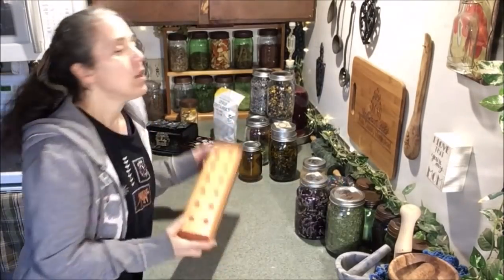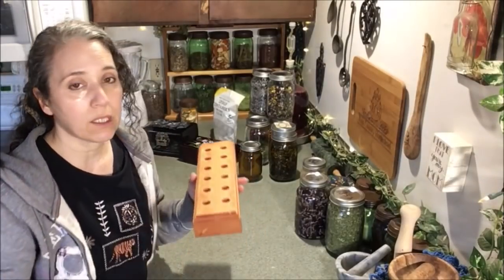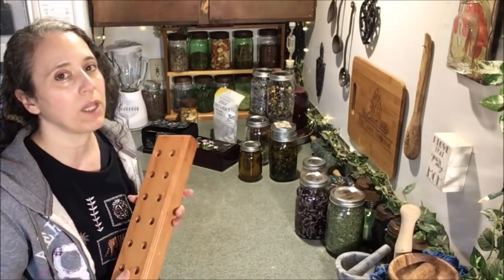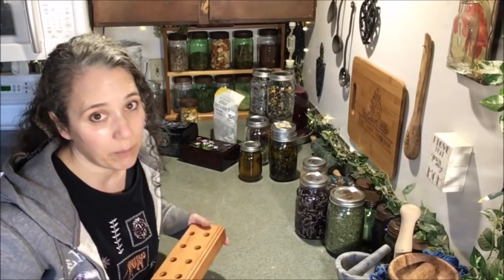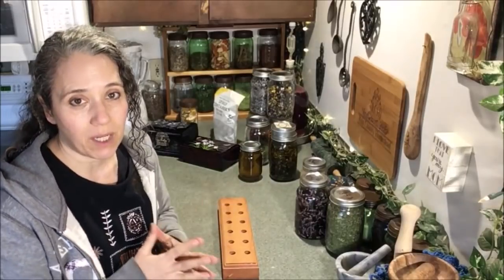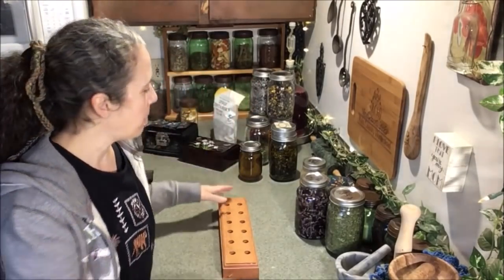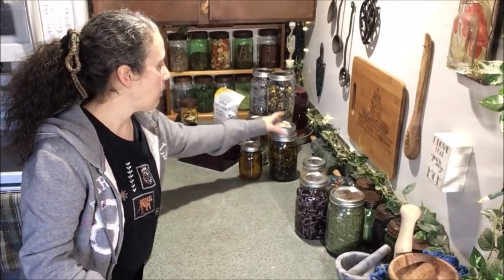Right here I have the lip balm container holder that Mr. Rain made for me. When I'm making a bunch of lip balms, I just stick the containers in there and it holds them upright and still so when I fill them I don't have to worry about them toppling over. I've got a couple of flavors on my store that I'm about out of — I'm totally out of lemon and running low on the orange clove — so I'm going to be making more of those lip balms today.